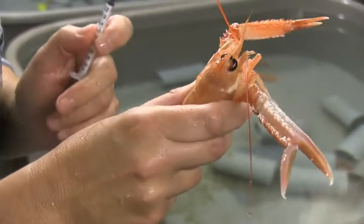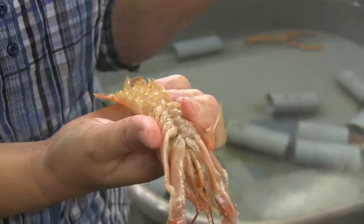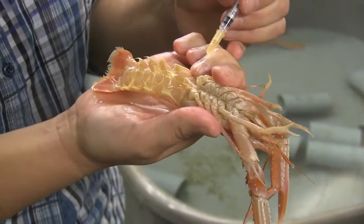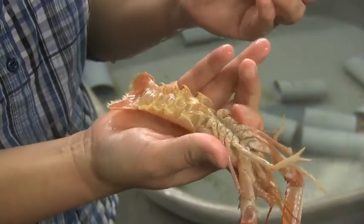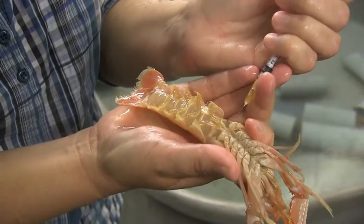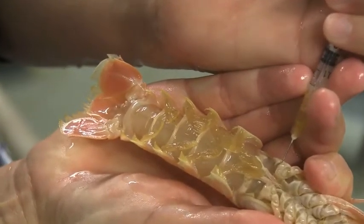Since crustaceans have an outer hard shell, in order to get a blood sample you need to get through that shell. There are a couple of places where it's easy to go through the integument where they don't have that much. So here is a soft spot — this is the perfect place to take a blood sample. You just insert it under the integument, and up comes blood.